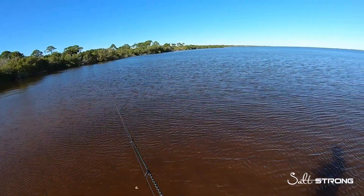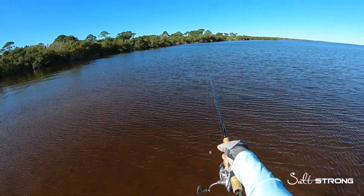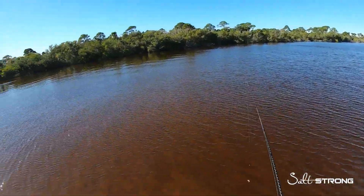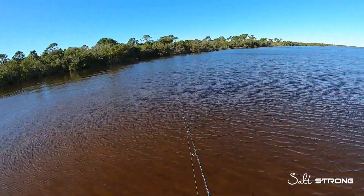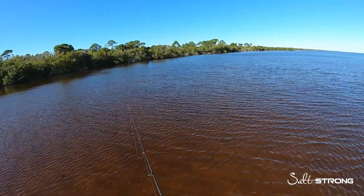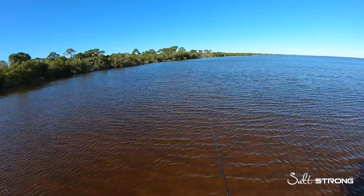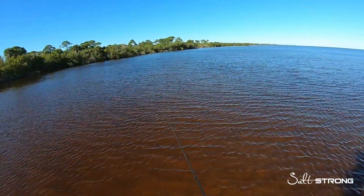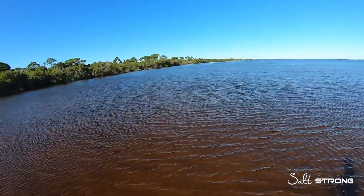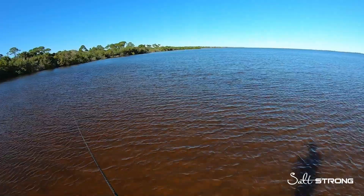These drum are scattered all around the shoreline here. I'm just sight casting to them with these fiddler crabs. It was really important to make sure you got a good idea of which way the school was going, or if you were casting to individual fish, getting a good idea which way they were going and casting far enough in front of them so you didn't spook them, but it was in the path of where they were heading.